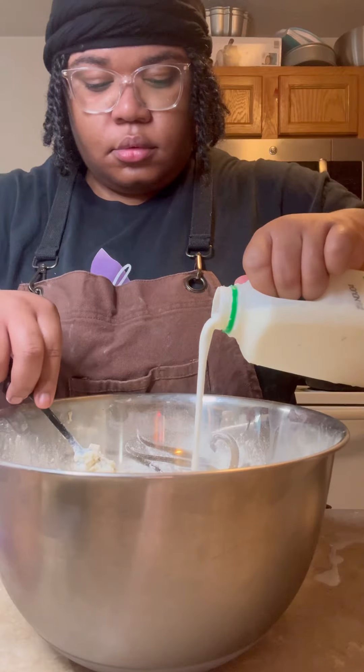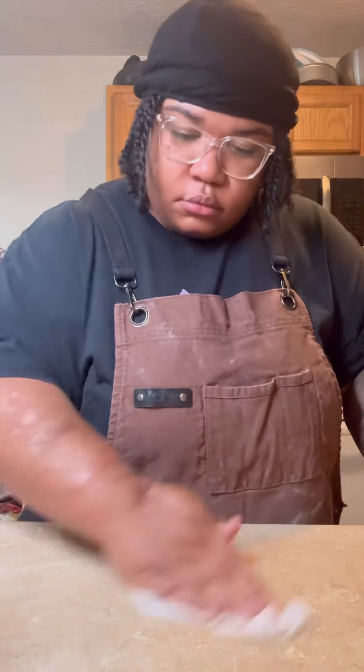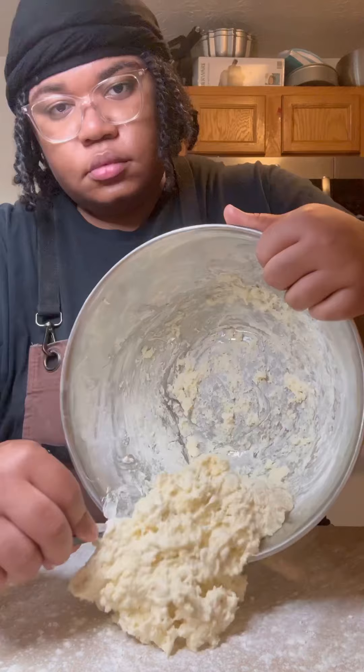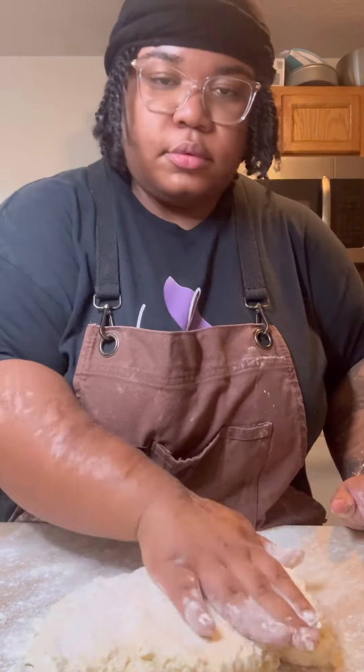Now I'm using buttermilk, of course. Usually I don't measure the buttermilk — I add it little by little until my dough comes together. Then I clean my surface and lightly dust it with flour. I use this motion to spread the flour evenly so there are no clumps on the counter. You gotta make sure to dust those hands too to keep them from getting sticky. This next part is all about carefully bringing your dough together without overworking it or being too rough.